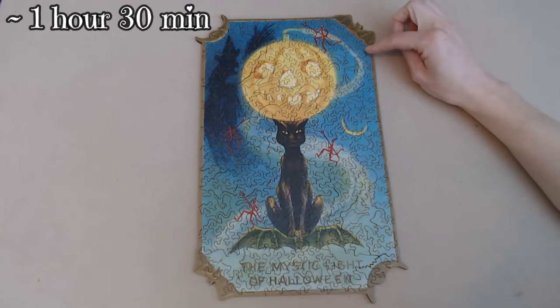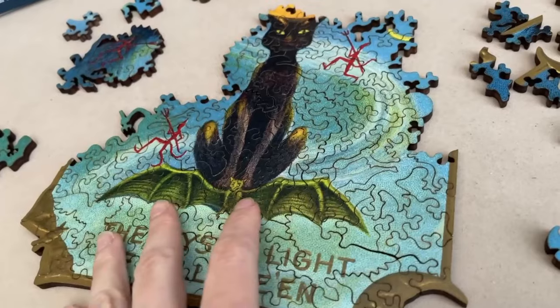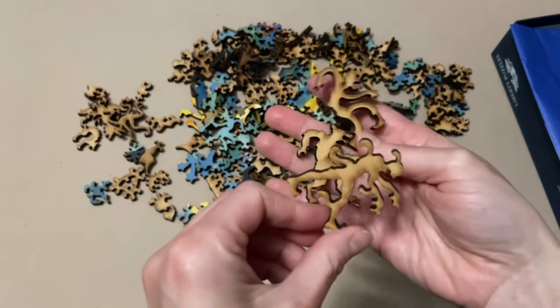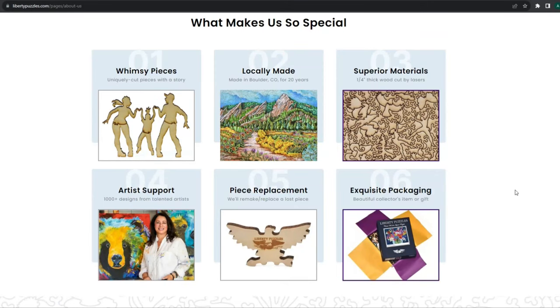This puzzle took me about one hour and 30 minutes to complete. It was challenging, but it was so much fun that it almost felt easy — this was fantastic. The print was great, the fit and hold was great, and it smells nice if you like the smell of wood. You cannot beat the whimsy piece shapes. So if you're looking to treat yourself to a fancy wooden puzzle, I definitely recommend Liberty Puzzles. Yes, they are pricey — about $45 for the cheapest from what I saw. But if you have the spare cash, go nuts. In terms of overall quality, the art, the effort put into them, and most importantly the overall puzzling experience, I'd say it's worth it.